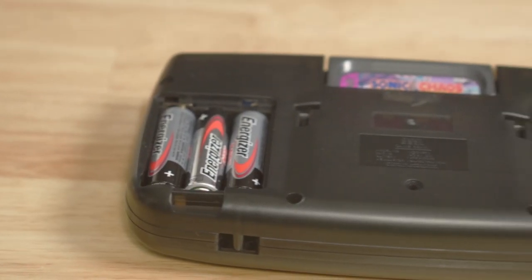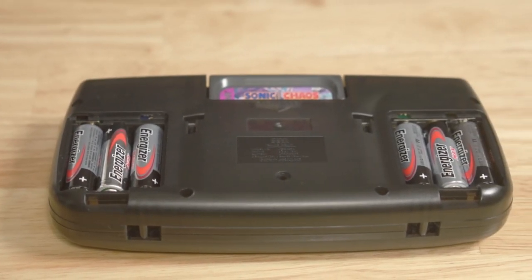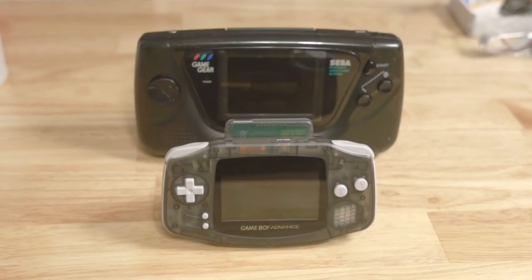Not to mention the fact that the screen was really terrible and it took six AA batteries to power it. Now that I'm older and I have some time to appreciate the consoles I never had as a kid, I think it's time to look at some Game Gear mods that make it a lot more usable. The main mod we're looking at today is the Benven IPS screen, but I've also got a replacement shell from Retro 6 as well as the Clean Power GG mod. Let's go over to the bench and I'll show you how it all goes together.